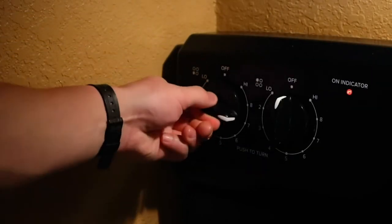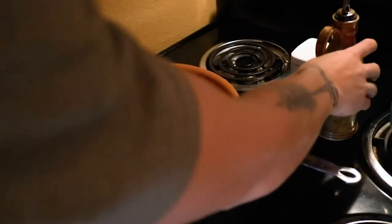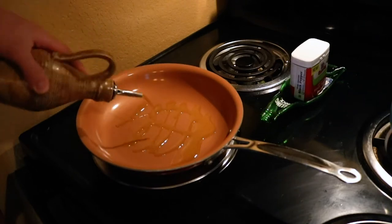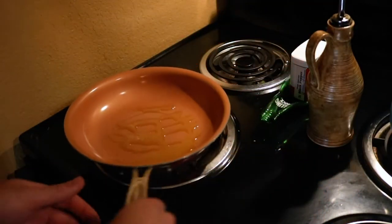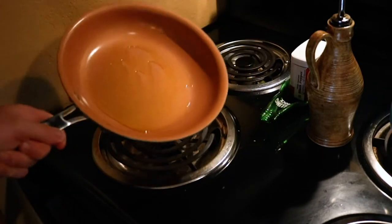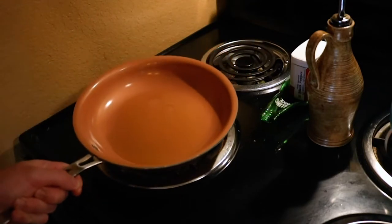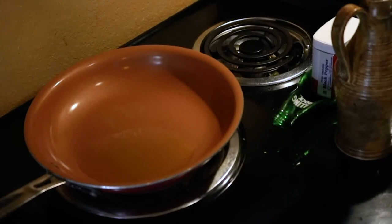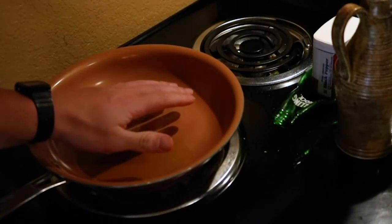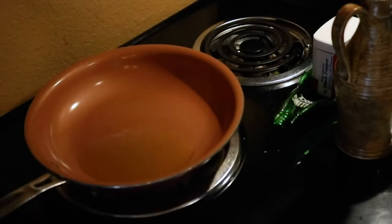After you got your steak all seasoned up, you want to turn your stove top up to about seven or eight and then proceed to cover the pan thoroughly with olive oil preferably. Get a good cover on that pan so there's a good coating throughout the whole pan. Before putting your steak on you want to test the heat of your pan and your oil — make sure it's nice and hot. As soon as you put that steak on you want that oil to be sizzling.